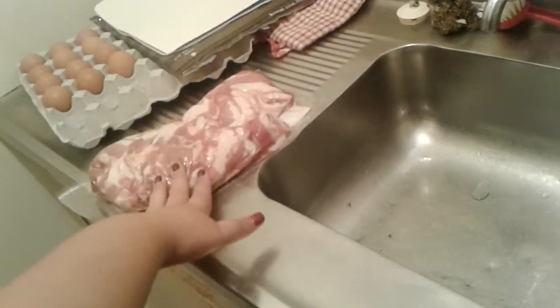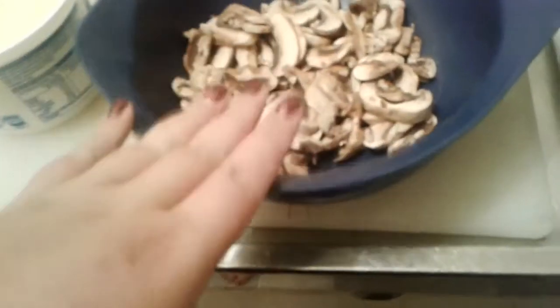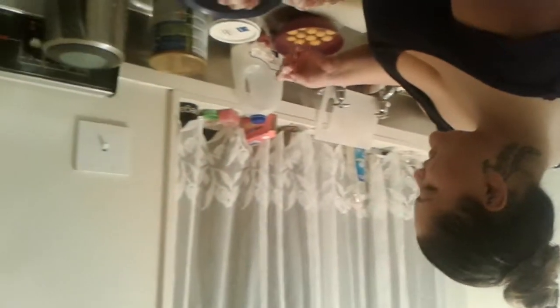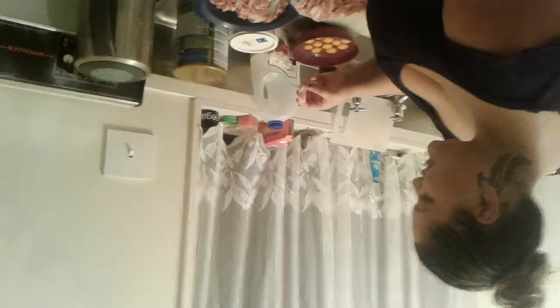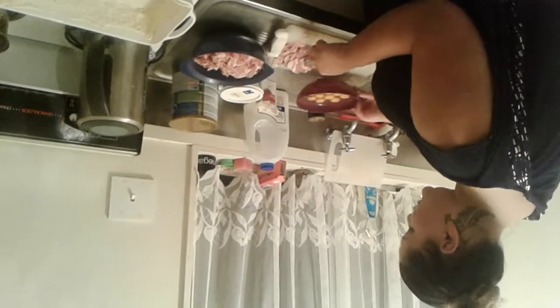I've chopped the mushrooms. I am going to add the bacon and then the eggs and put it all in here. We have cut the bacon pieces into maybe an inch thick — just ordinary bacon. Here are your 12 eggs.